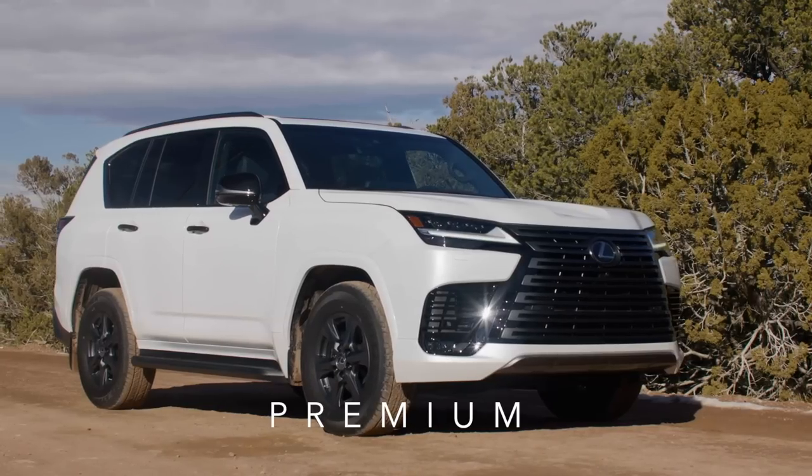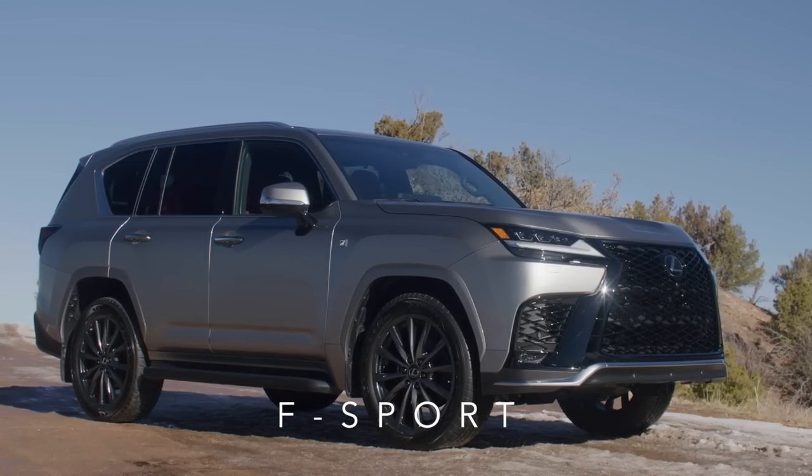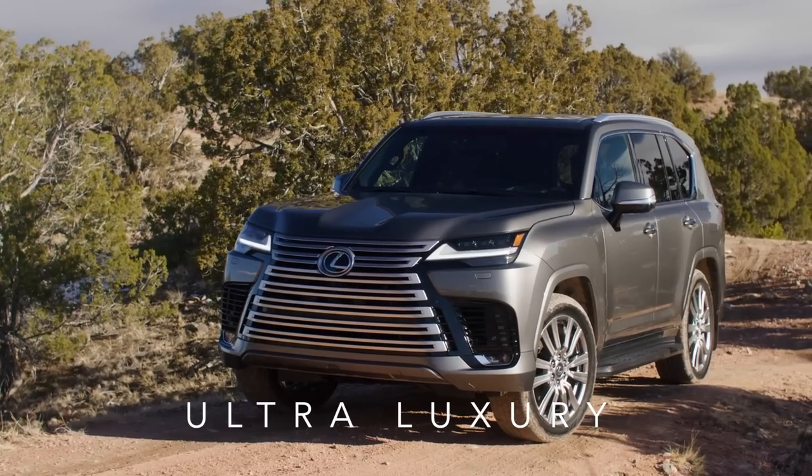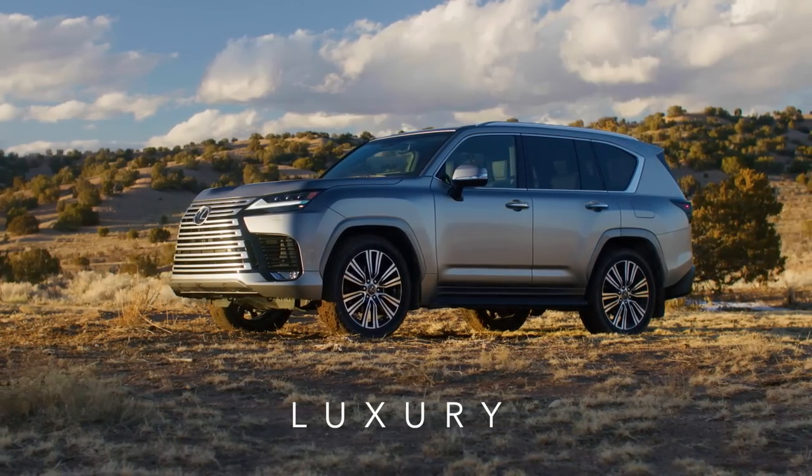I wanted to pull over and talk about the exterior. This is the F-Sport trim. There are five trims: base, premium, F-Sport, Ultra Luxury, and one more I'll put in the description below. Let's check out this Lexus LX 600 F-Sport, which is what I'm driving right now.